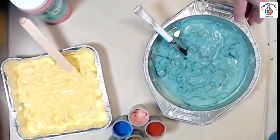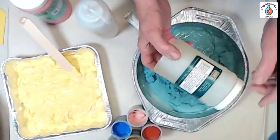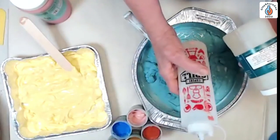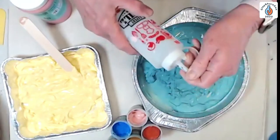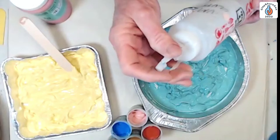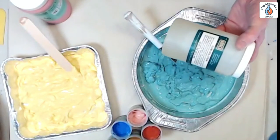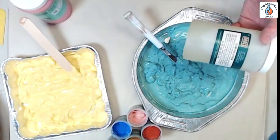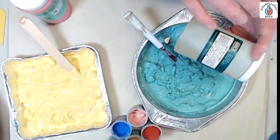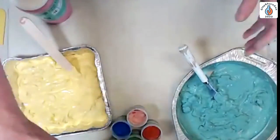If the ink gets too dry, I use gum solution from AMACO. The directions are on the bottle — about a tablespoon to a pint of water. I put it in a squeeze bottle so I can just squeeze it onto the dry areas and mix it in. Gum solution is also great for glazes that have dried out. It's actually a suspension agent that keeps everything in suspension much better than plain water.